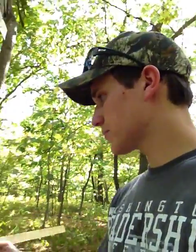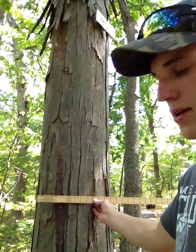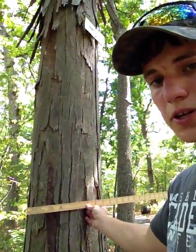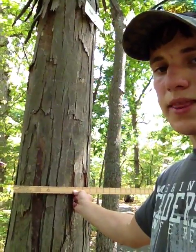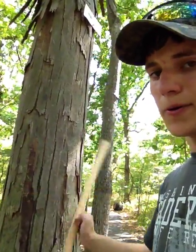Here's how you use it. You see that, audience? See how that lines up with the very edge of that tree? By the way, measure at four and a half feet, which is just a little bit below shoulder height for me. You line that up with the very edge of the tree, then line it up with the other edge. This tree is an eighteen-inch diameter shag bark hickory.